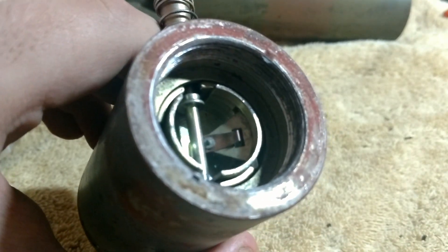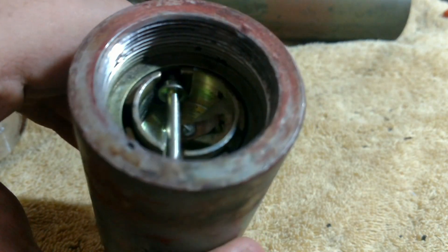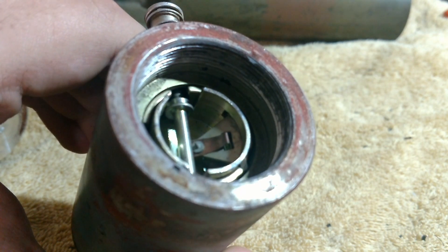I believe this is also used on the white phosphorus rounds as well. So that's a real neat little tidbit.